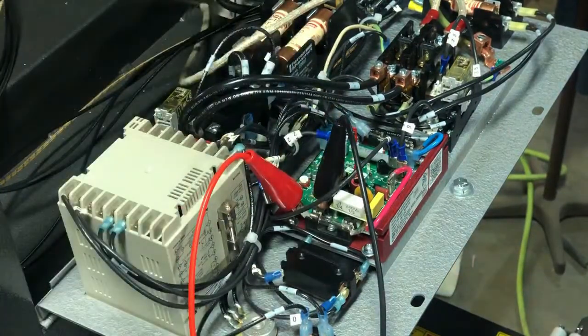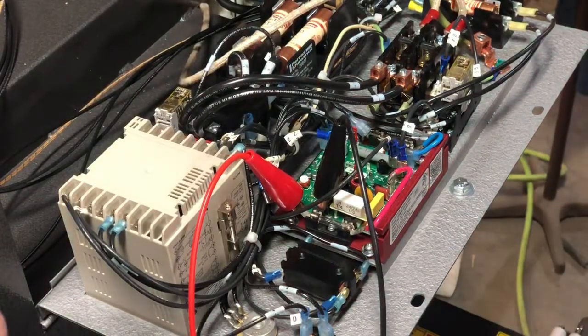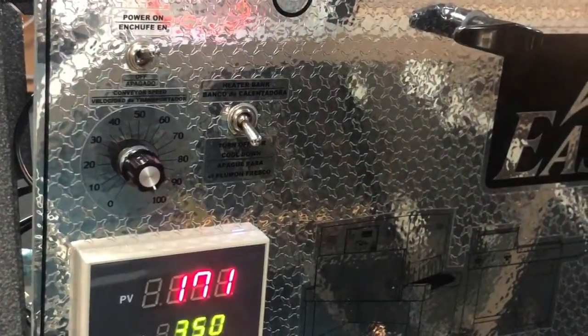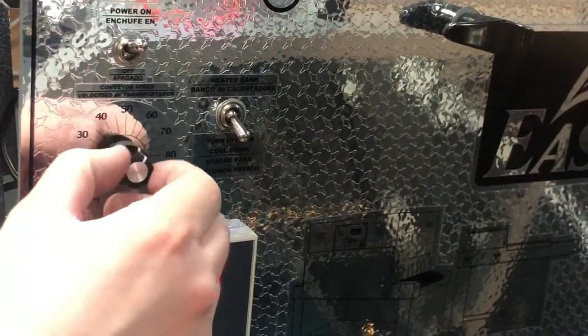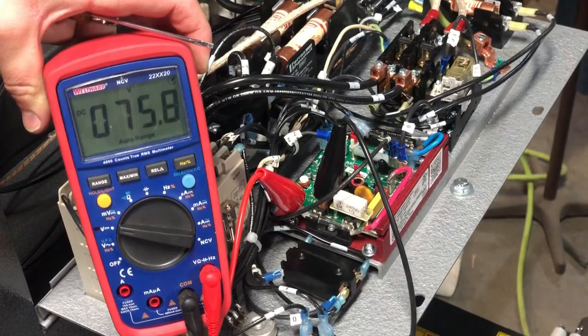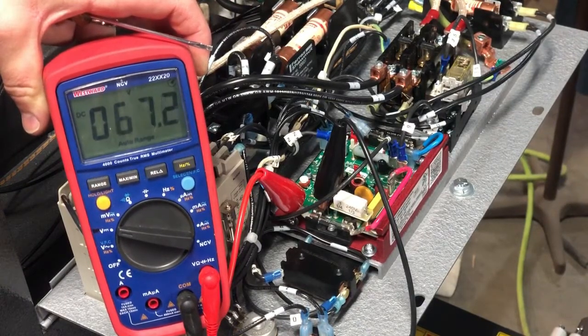Once attached, you should be able to read variable DC voltage output using your conveyor speed pot on the front of the control panel. As you can see with this board, we're getting variable DC voltage, which tells us that it is a good board.